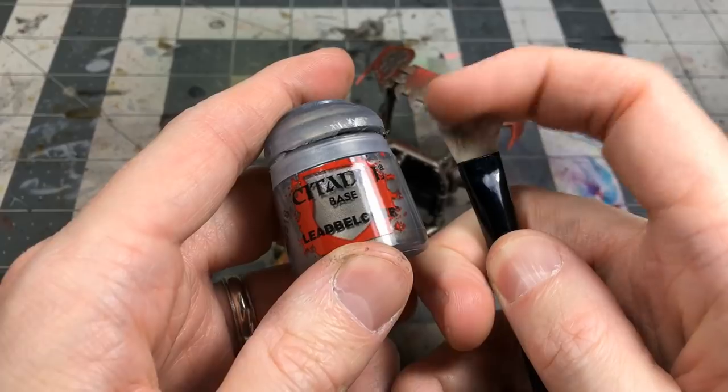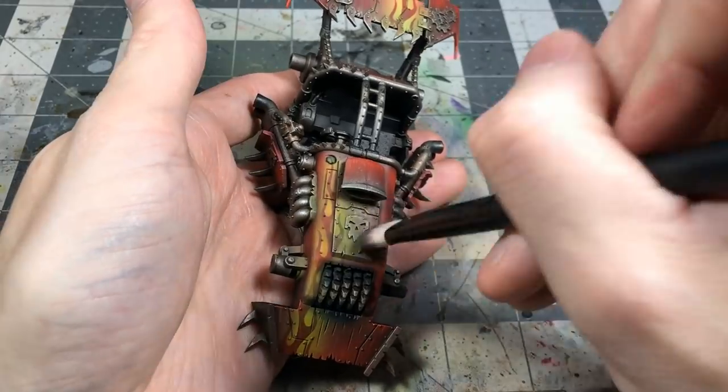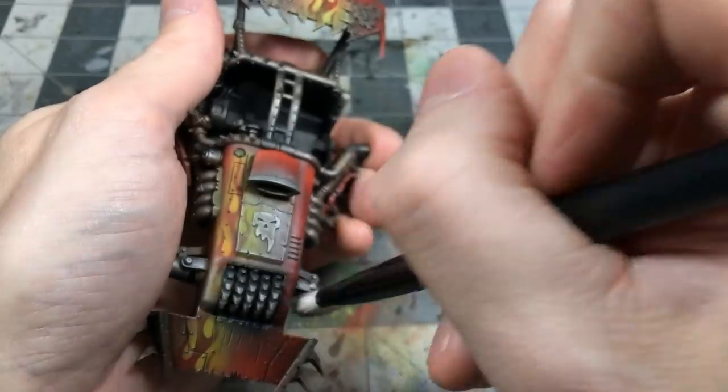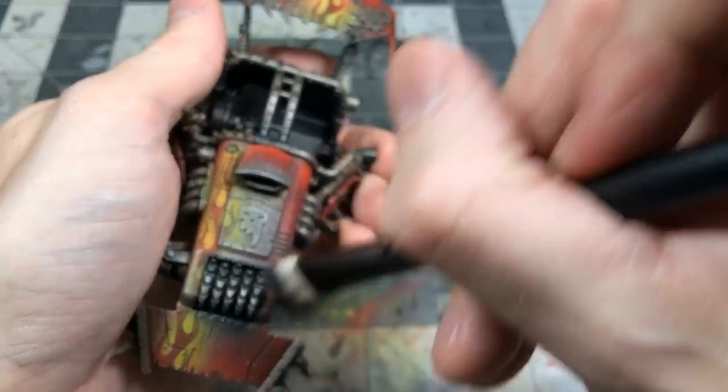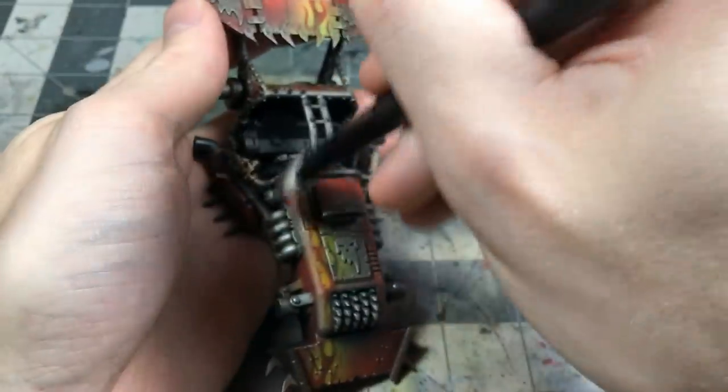Starting to weather back some of these colors — doing a little careful dry brushing with Lead Belcher, picking out some of the bolts, edges, and areas that got a bit of overspray with the reds.